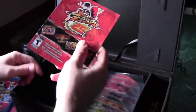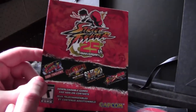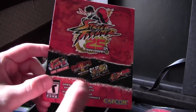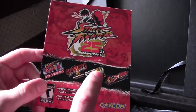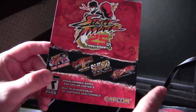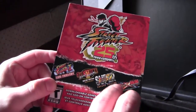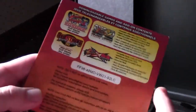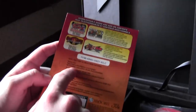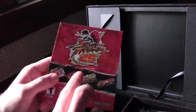I almost forgot — this card here has the downloadable content you can get with this package. You get the full game Street Fighter 2 HD Remix, Third Strike Online Edition, and then all the DLC for Super Street Fighter 4 and Street Fighter X Tekken. That includes all the costume packs and all the extra characters for Street Fighter X Tekken — it's all listed on the back. Interestingly, you have to go to a website, enter a code, and it pops out nine Xbox codes that you can use.